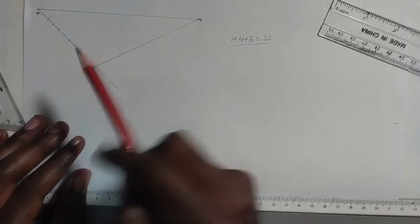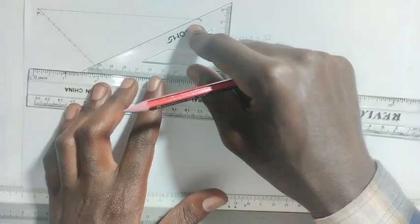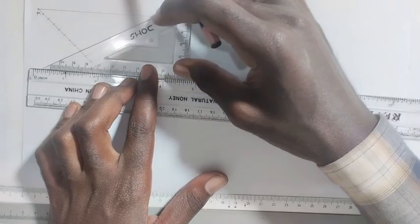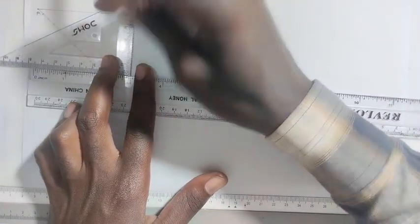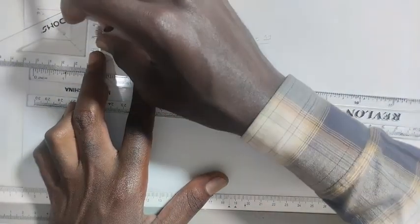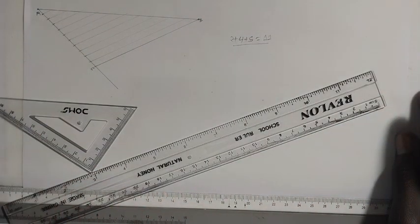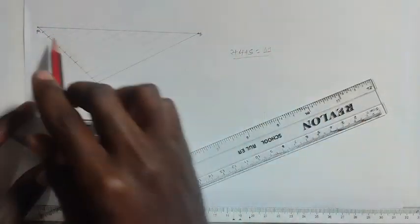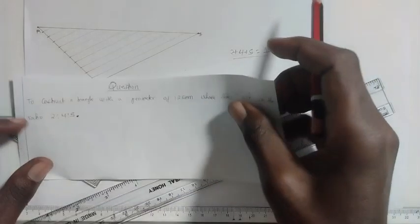Now draw another line parallel to BC, touching all these points. We now have 11 equal parts from point A to point B.